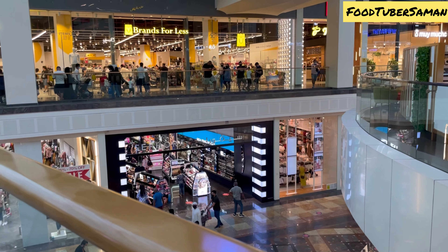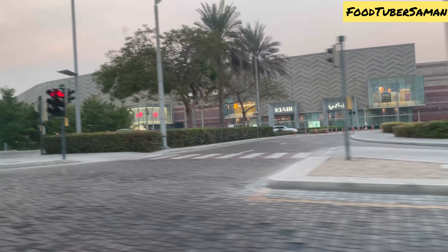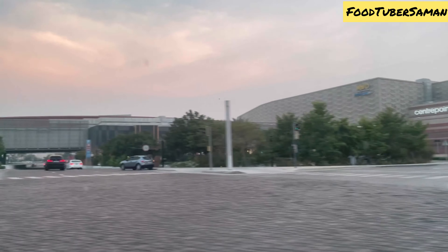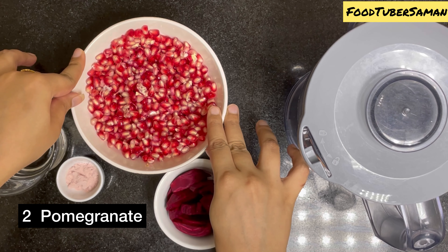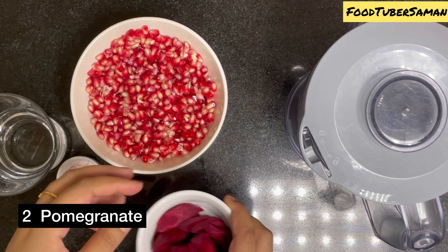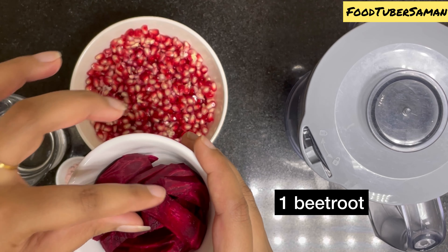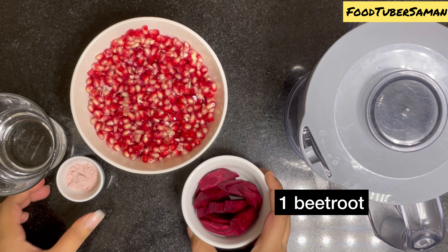We have finished eating. Now in this video I will share with you a juice recipe — pomegranate and beetroot — which is a very simple, easy, and healthy recipe. I have taken two pomegranates and one beetroot which is already cut. Beetroot has many benefits and we should use it in daily life.